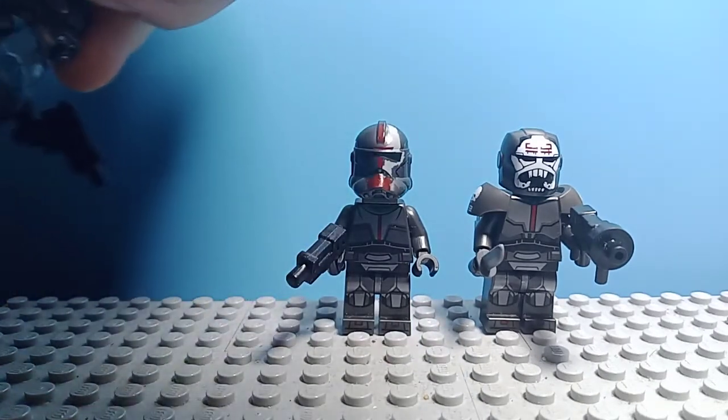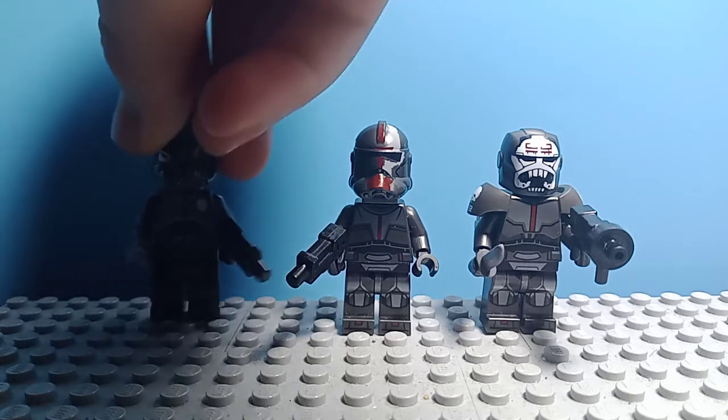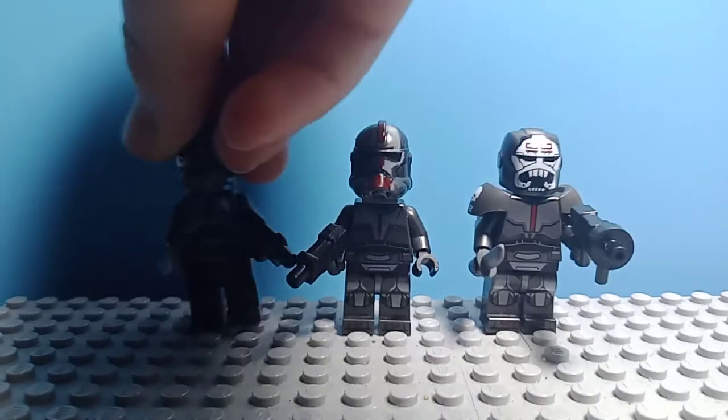And last but not least, for Echo, it's just kind of something like Dengar's backpack from the Bounty Hunter pack in 2016.